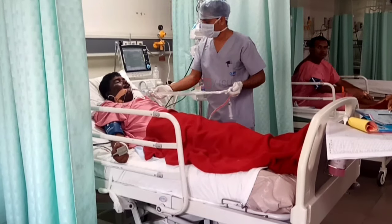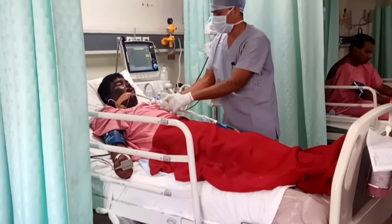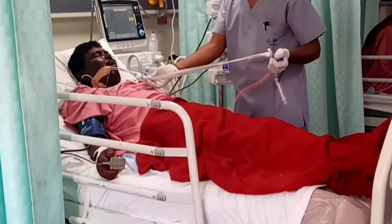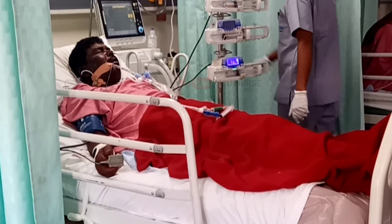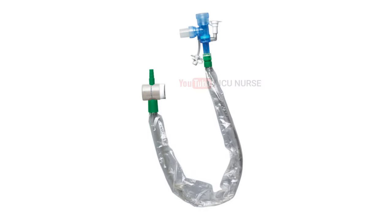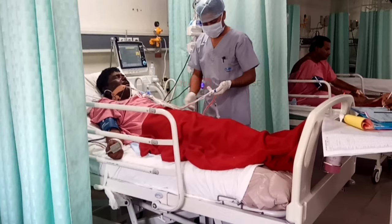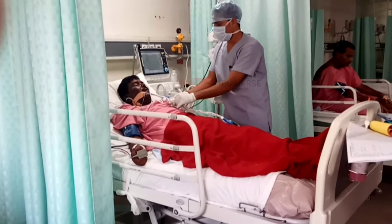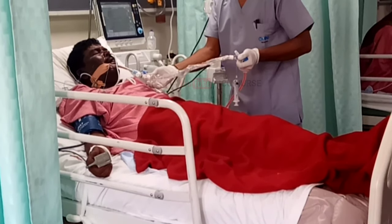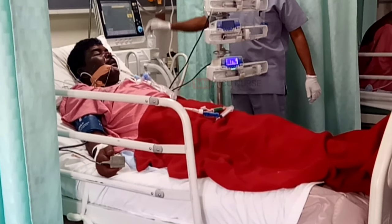If there are no financial constraints, always opt for a closed suction set, as it is safe for both patient and nurse. With closed suctioning, the nurse is not exposed to secretions, and there is no need to disconnect the ET tube from the ventilator tubings. This avoids suction-related patient hypoxemia, which is a major concern with open suctioning.